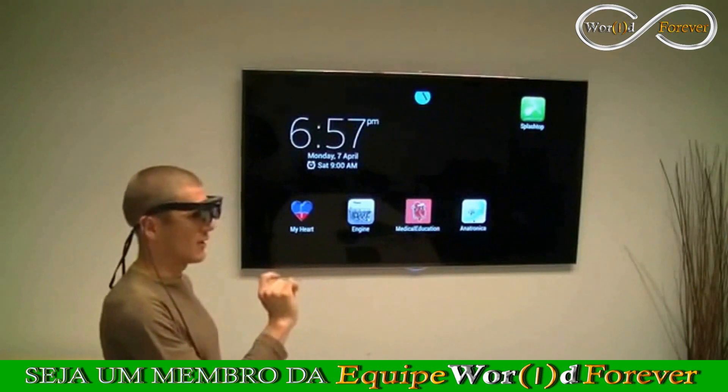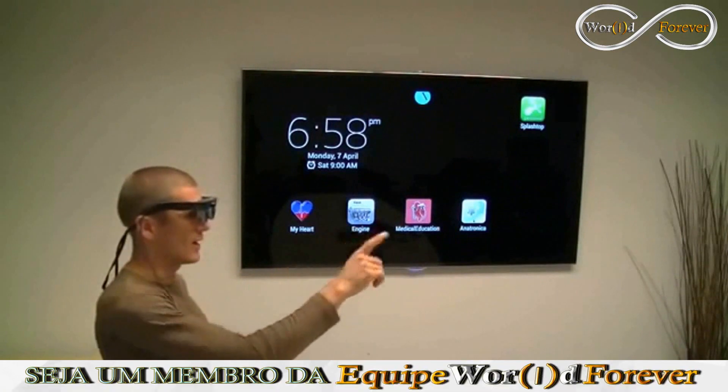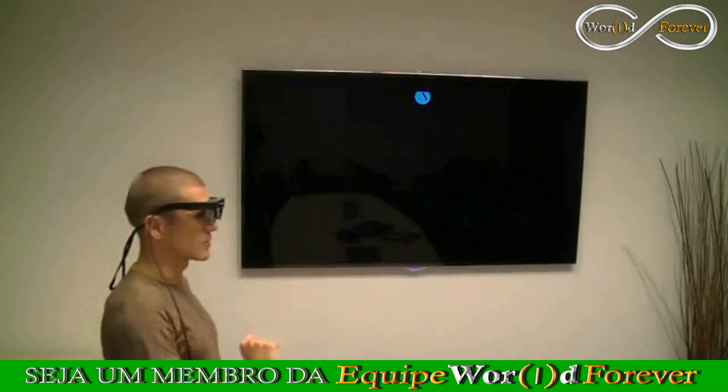As you can see, I can navigate through the Android desktop, and then I can also launch any app. So for example, we'll go here to the Fruit Slicer game.